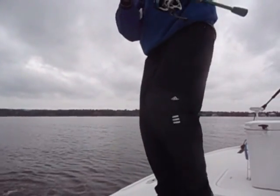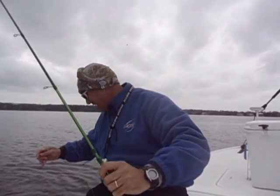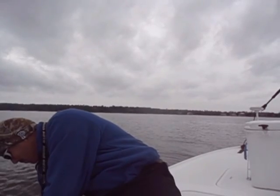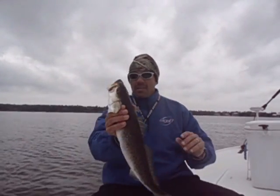Oh, that's a pretty good one. Pretty nice fish.